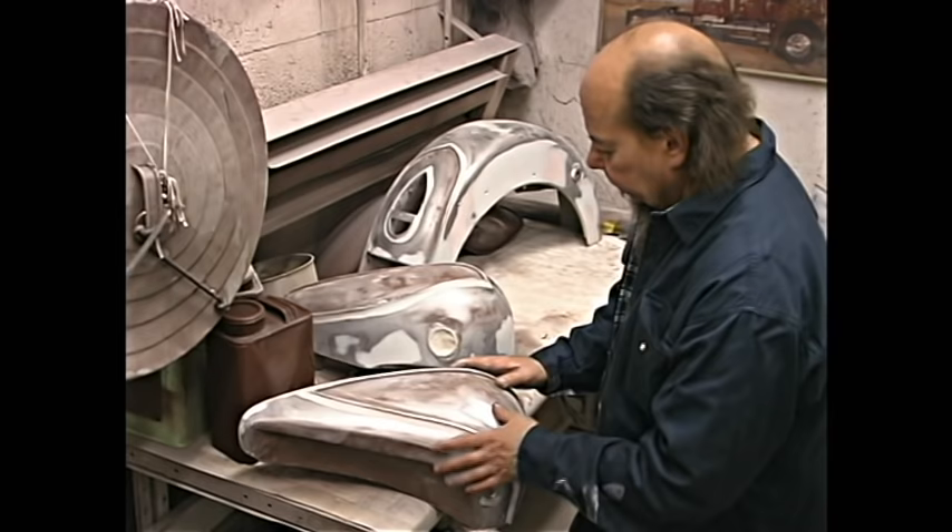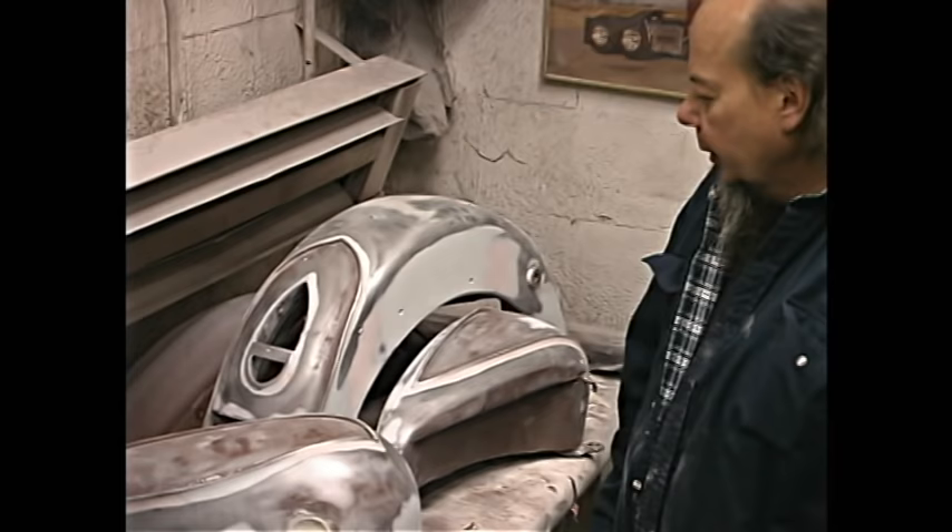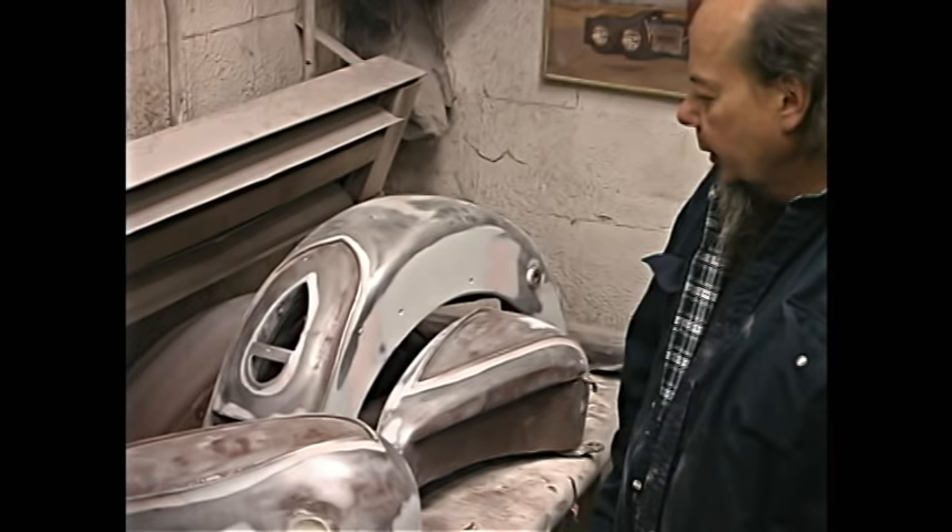When we paint this it's gonna be a two-tone — this is gonna be a cobalt blue and a more of a sky blue with designs through here. We should be painting this next week because the sun is shining and we gotta get on the road.